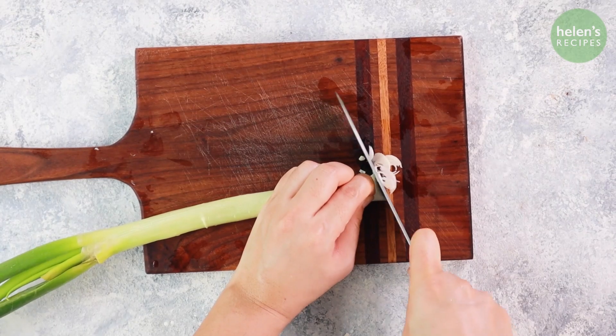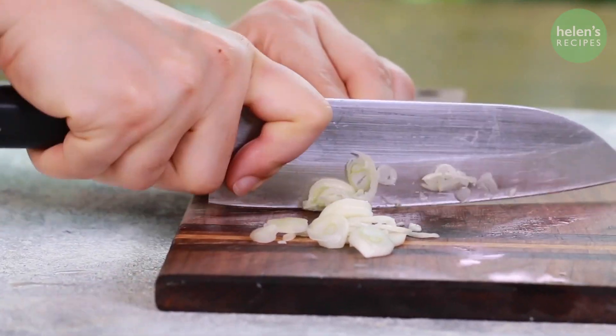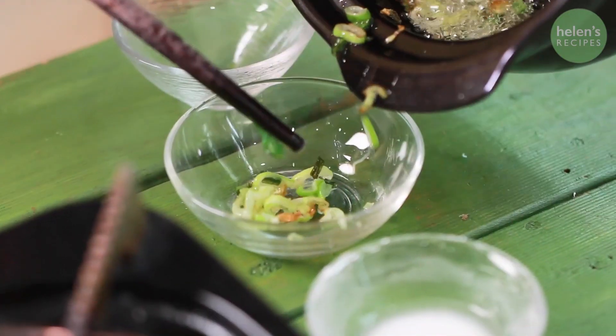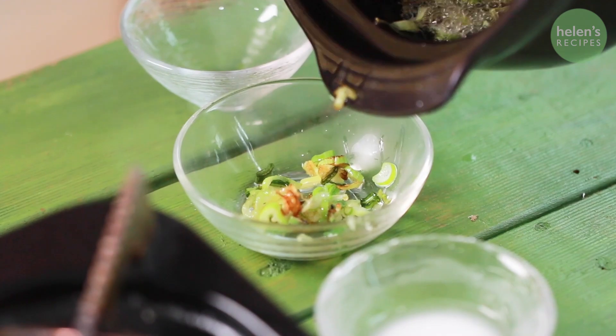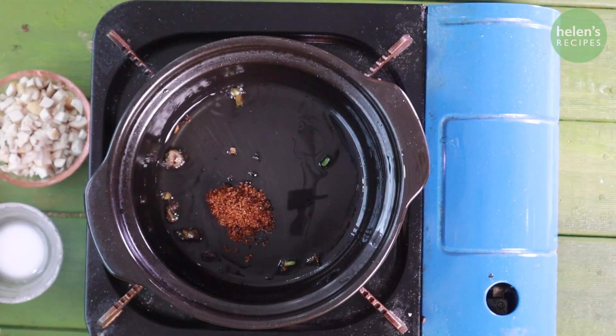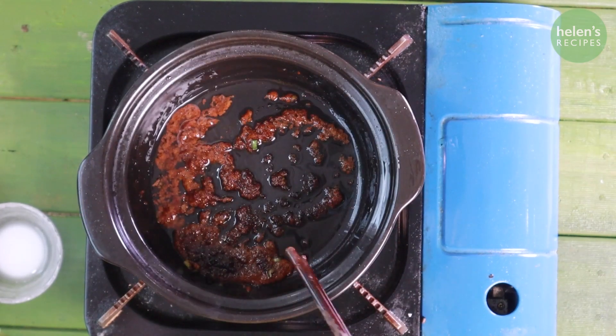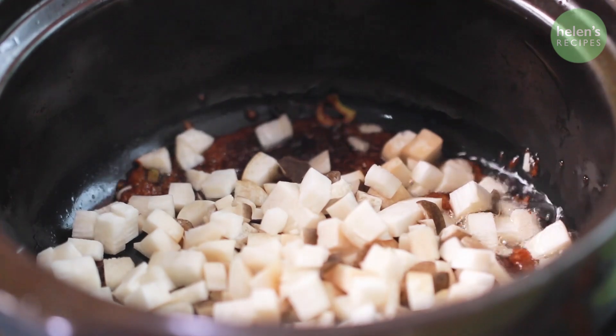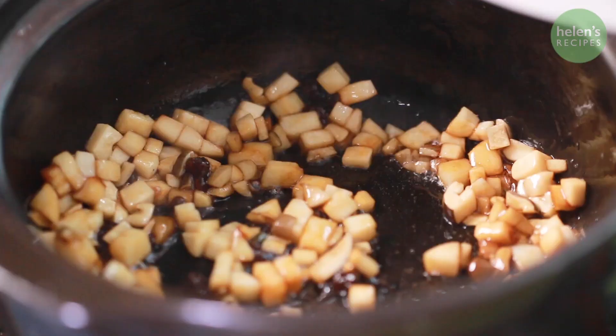Thinly slice some leek. Add 2 tablespoons of vegetable oil in a clay pot and fry the sliced leek until fragrant. Then transfer the fried leek into a bowl, keeping the oil in the clay pot. Add a teaspoon of brown sugar and cook over low heat until the sugar melts and turns caramelized. Add the diced mushrooms, stir well, and add half a cup of water.